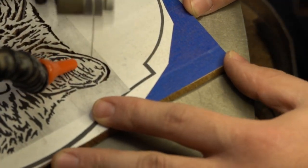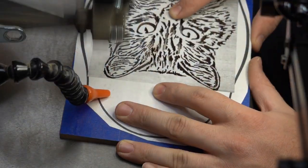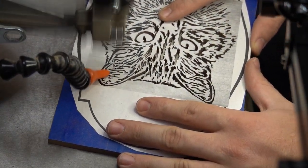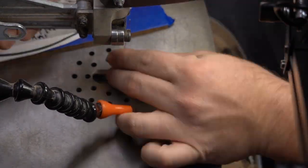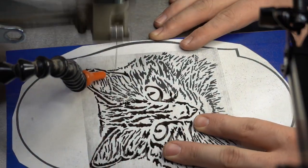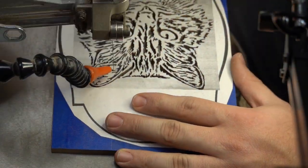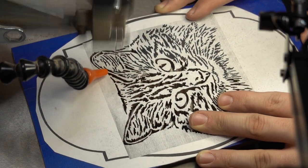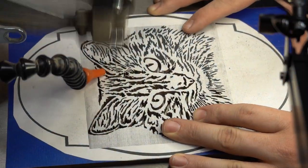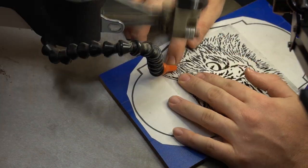Probably the biggest tip I have if you're trying to do a piece like this is to really take your time, particularly where the lines are close together. It's very easy, even with a fine spiral blade, even when you're going very slow, to push right through and turn two or three holes into one big hole. You can get away with that a couple of times. Since I shrunk this pattern down, there were some situations where I had to do it because it just didn't make sense to try to drill so many fine holes near each other. But if you do it too many times, you can end up with sort of an imbalance of white space and holes. So keep your eye on that.